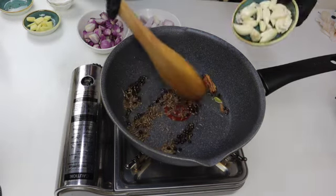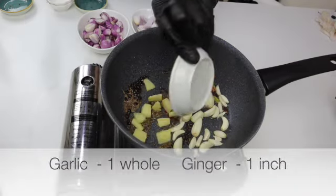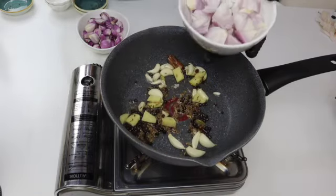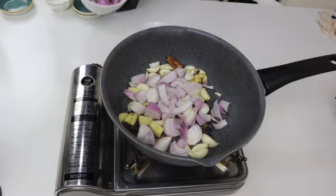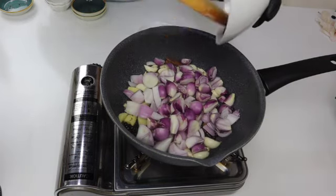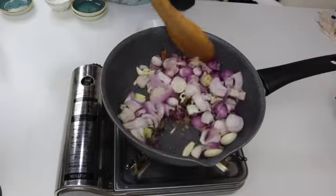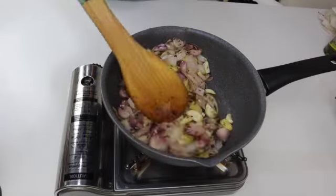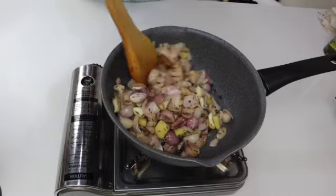For this recipe we need a lot of ginger and garlic, so I am adding 1 whole garlic and 1 inch of ginger, 1 onion roughly chopped, and 150 grams of shallots. If you don't have shallots at home, use 2 big onions. Just saute this for 2 to 3 minutes. This is done — turn off the flame, let it cool down completely, then grind this into a fine paste.